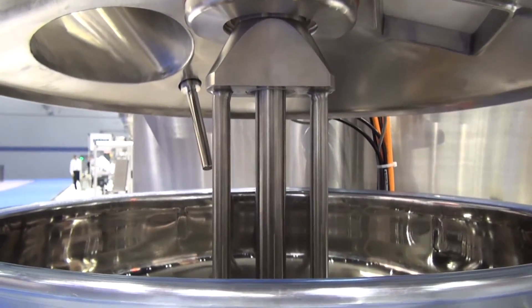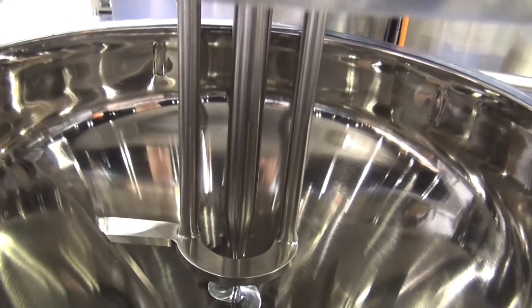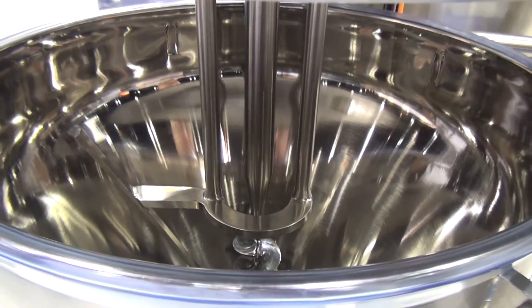The agitator is connected above the hopper. There are no screws holding the hopper cover, and the hopper has a high polished finish for easy cleaning.